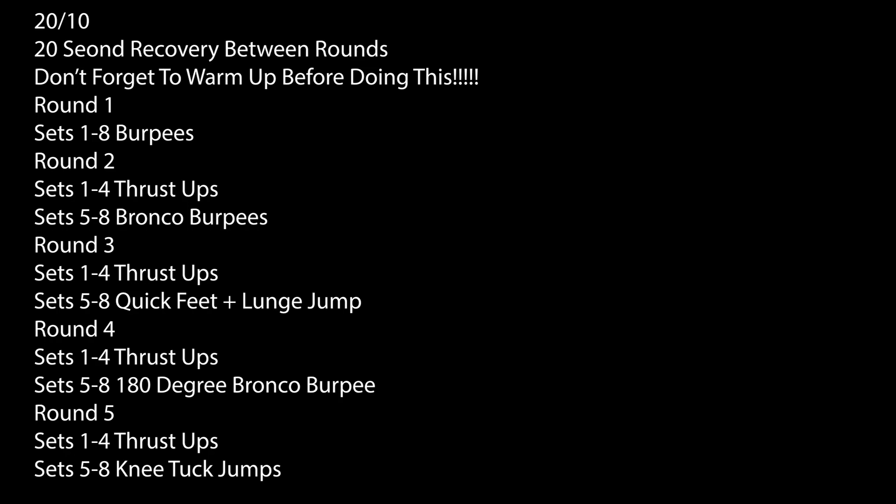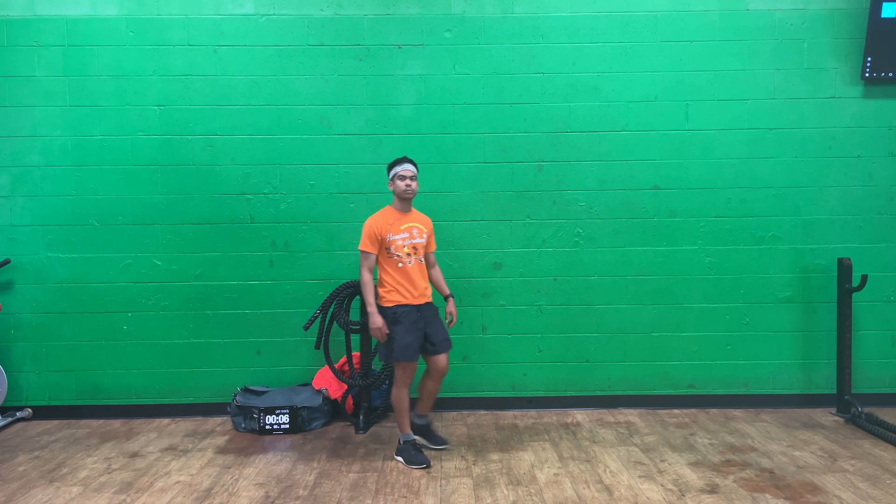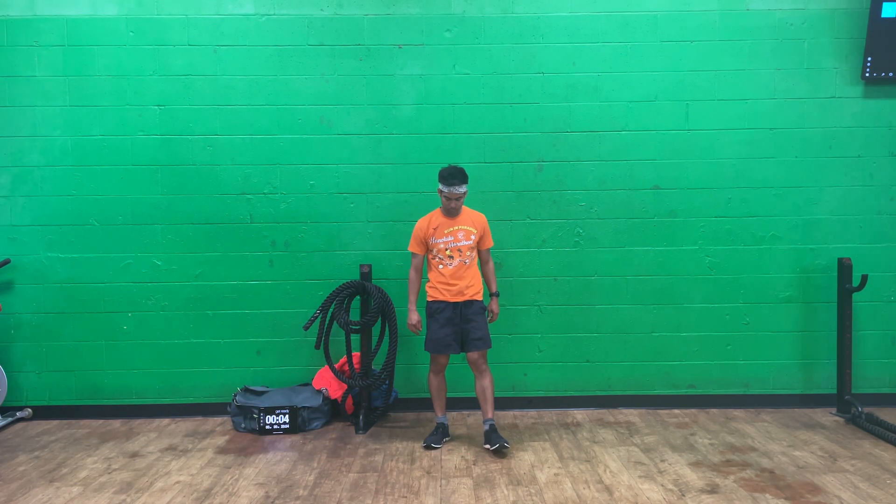Hey everyone, it's Ronald here with a Tabata workout. 20 seconds of work, 10 second rest, 20 second recovery between rounds. Do not forget to warm up before doing this. About to get going here.